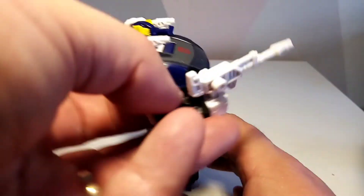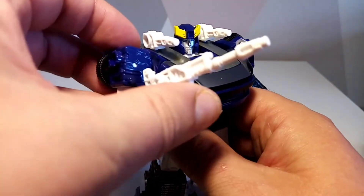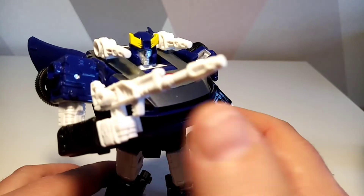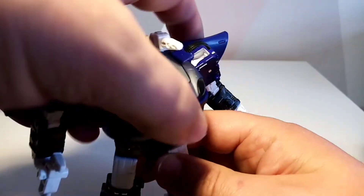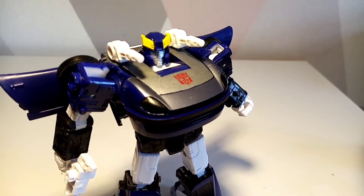He also comes with a lovely little white gun to go with his entourage, which looks very, very cool. I do like that a lot — that's pretty decent. So there we have it — there is Bluestreak. He is cool; I'm impressed by him.